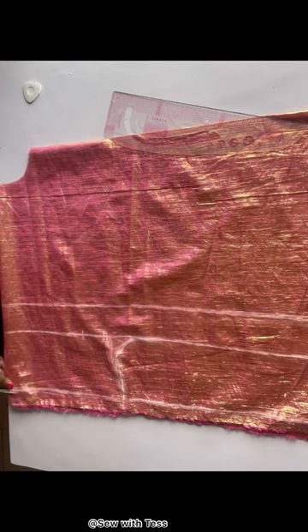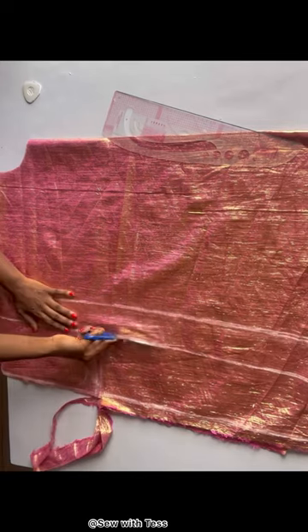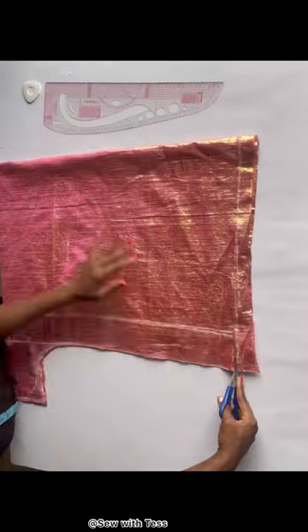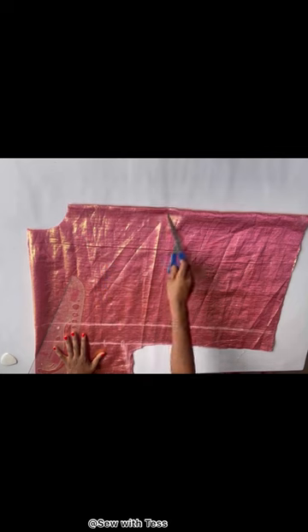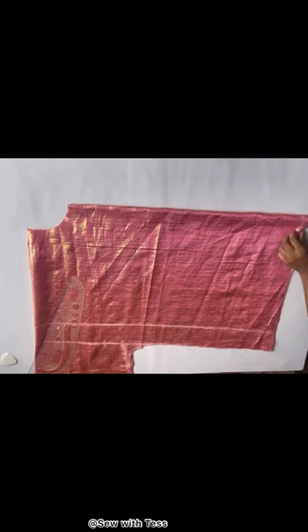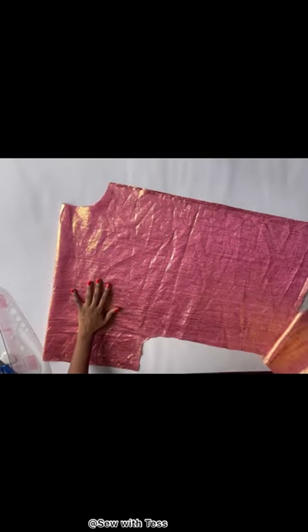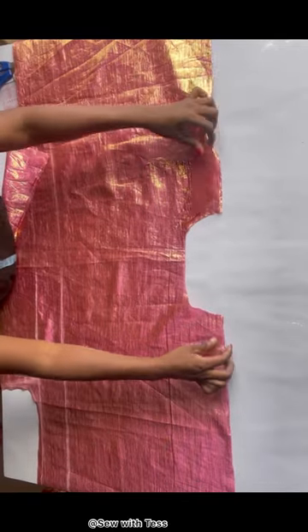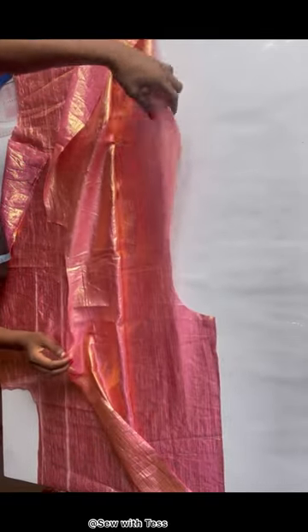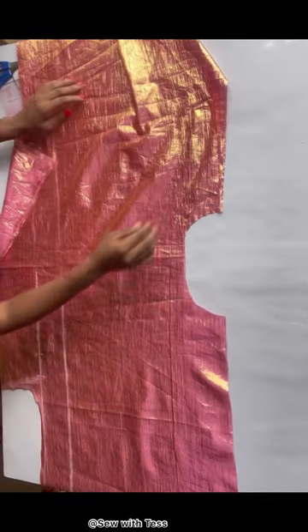After cutting it out, this is what it looks like. What we'll be doing now is slashing the shoulder area — I'm going to open up that shoulder line. After doing that I have one piece for the front and one piece for the back. As you can see, I carefully place them together because this fabric is a bit hard to work with.